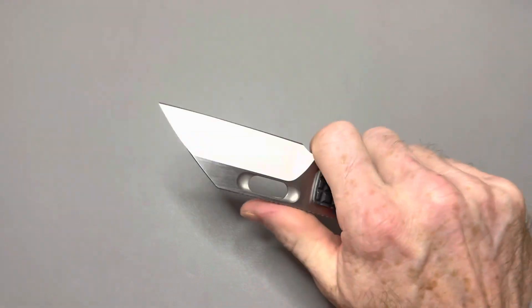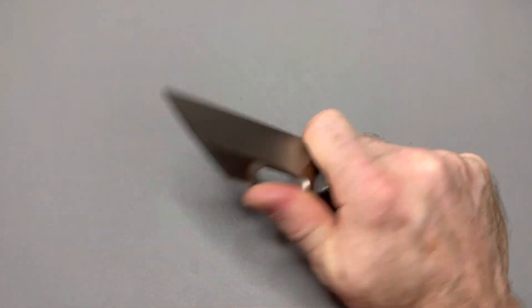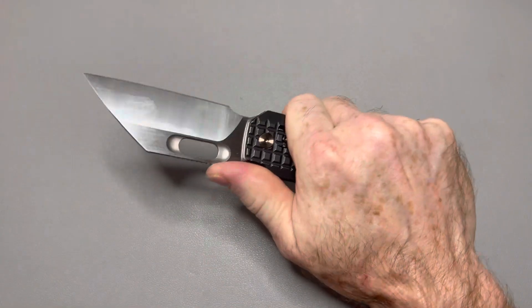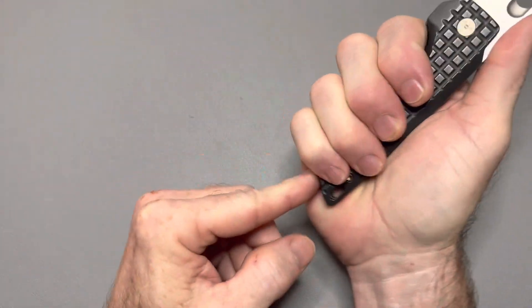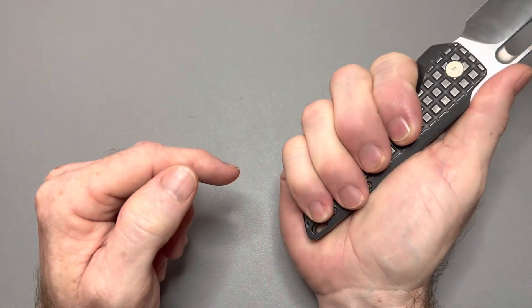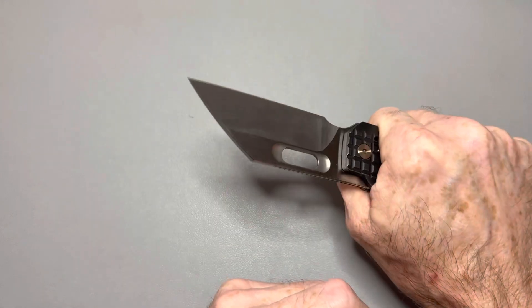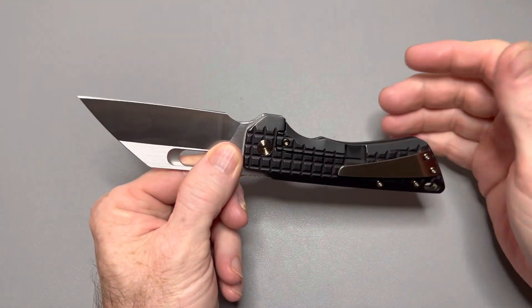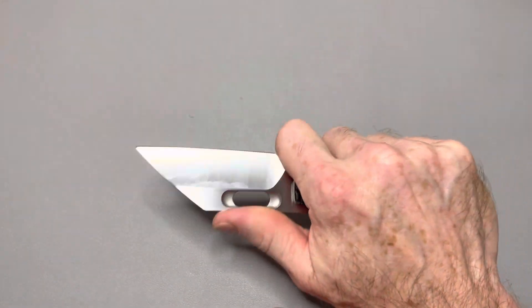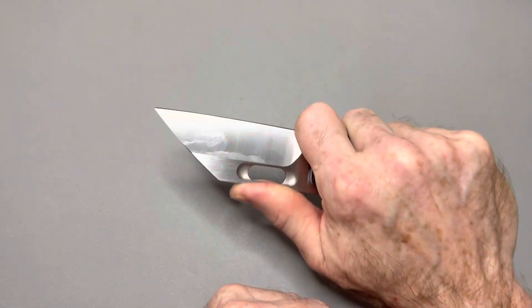Ergos are amazing in the forward finger foil grip. The jimping works really well to lock your thumb in, and it feels really good — you feel like you have so much control over this knife with a medium-sized hand. Now back in the normal grip, which I don't think I'd ever really carry it like that, it feels like my pinky could come off — I'm barely getting my pinky on there. In that normal grip, this clip point — I can feel it, and it would probably become a hot spot with extended use. But I would never hold this knife in that grip. This knife is meant to be in this forward grip. It feels so good — you have so much control over it.